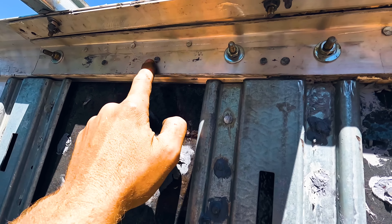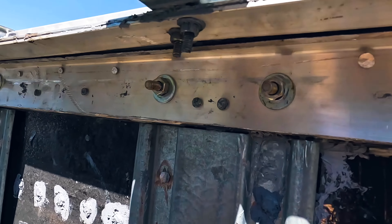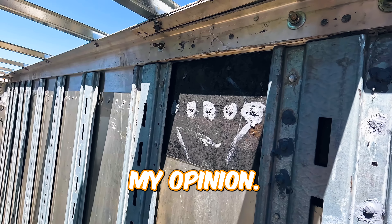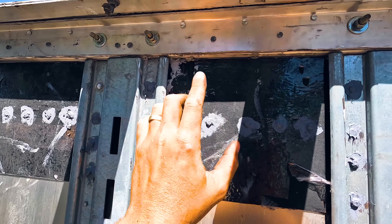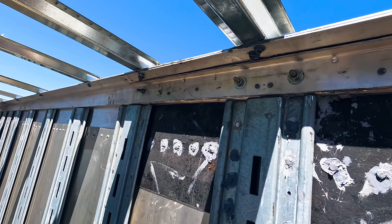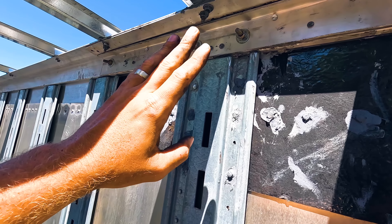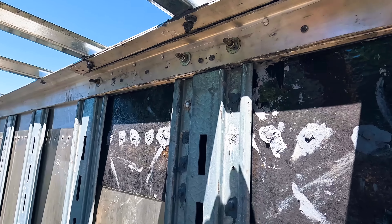We are done with this rail. My buddy is finishing up the caulking, and this rail looks really nice. I'll show you how we stitched it together in a second. We got the cones on and the caulking done all around here — it looks really fresh, it looks really good.